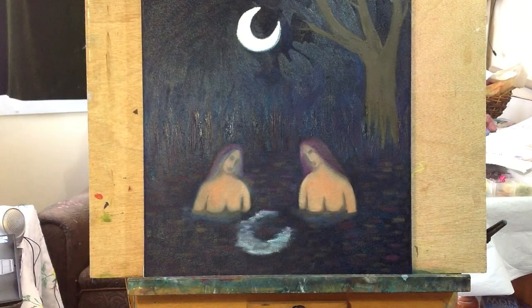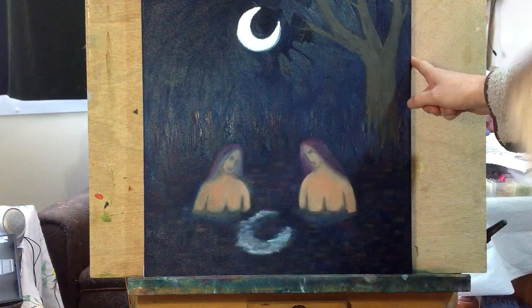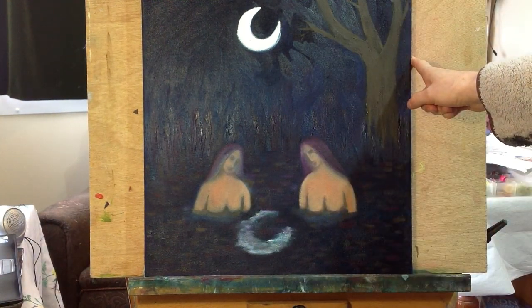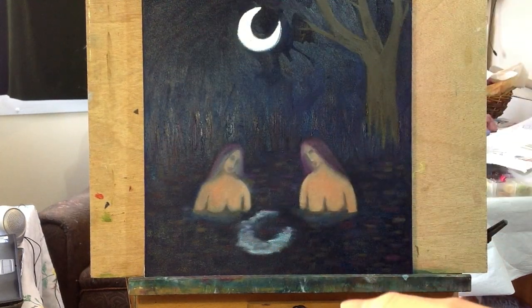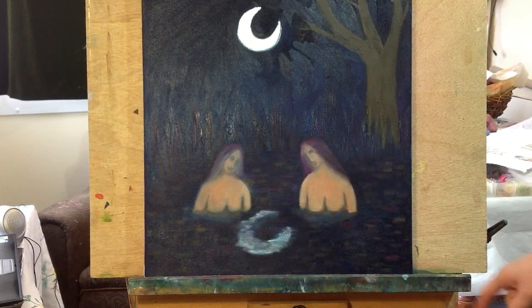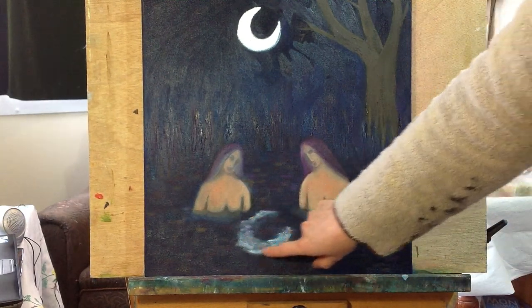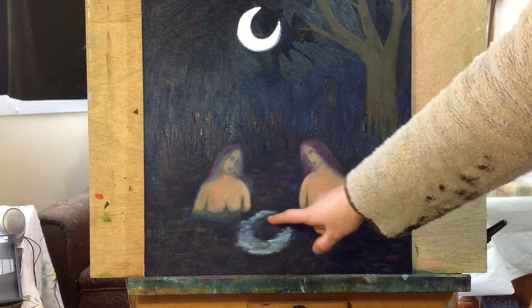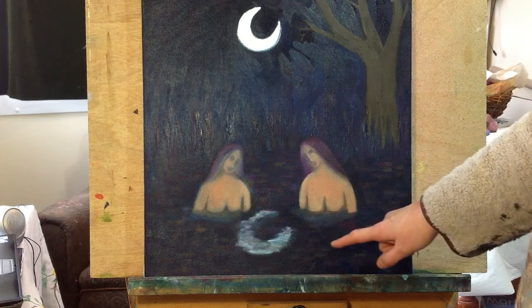So I'm working in oils. I did the original drawing out in an oil bar and the rest of the color was all added in one session. I'm ready now to work on the figures, and I also need to correct the moon because the reflection's the wrong way around. I forgot to check that — I should have drawn it out first, but I didn't notice until after I painted it.